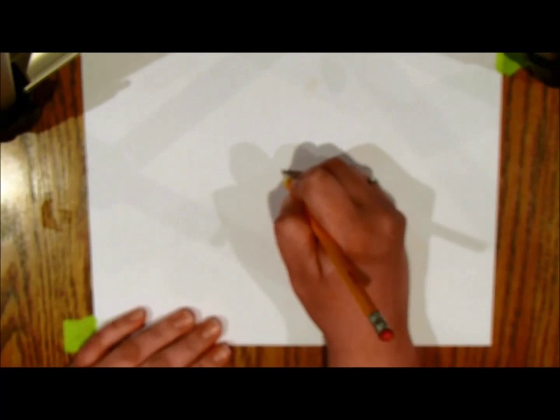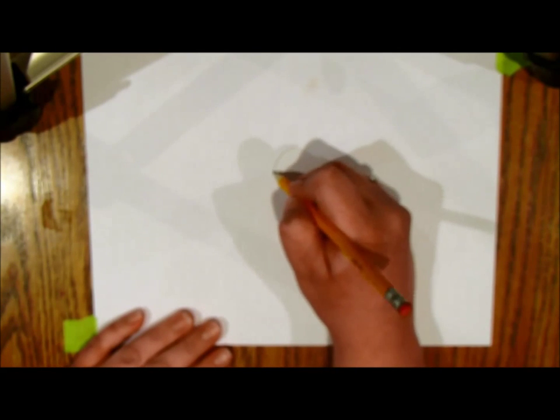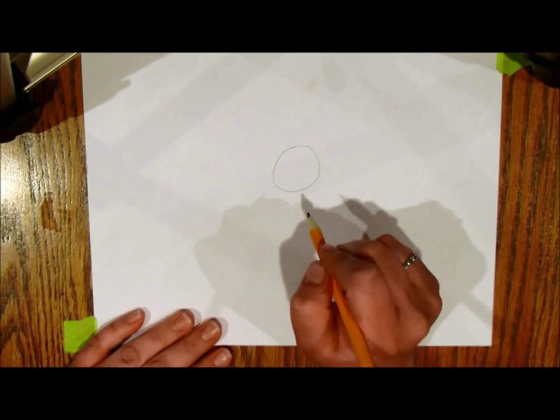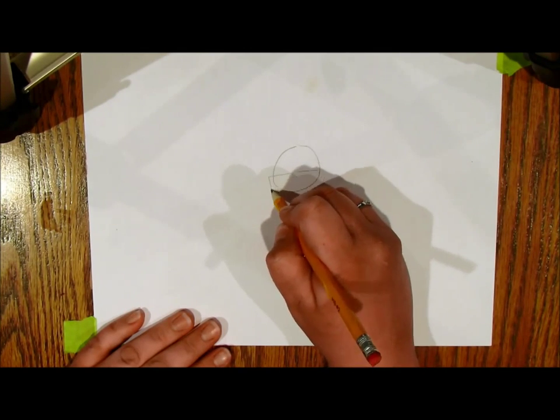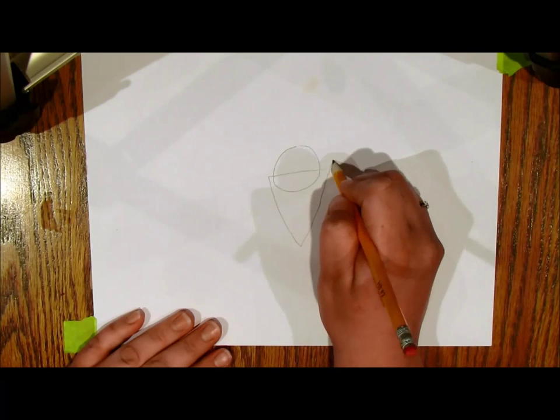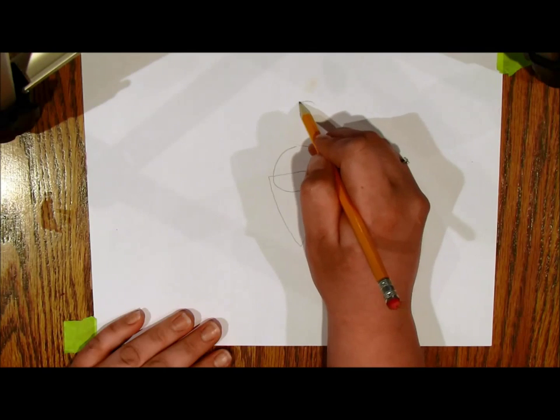All right guys, in this one we're gonna draw a really cute cartoon elf. Let's start with the basic shapes. His head is going to be just a circle, and then we're gonna do a great big huge beard — let's just do a big triangle for right now.